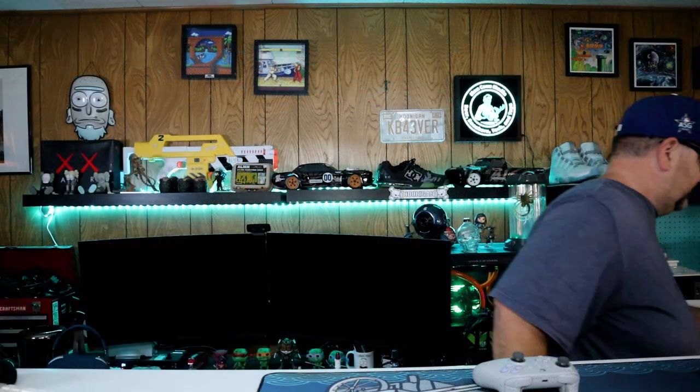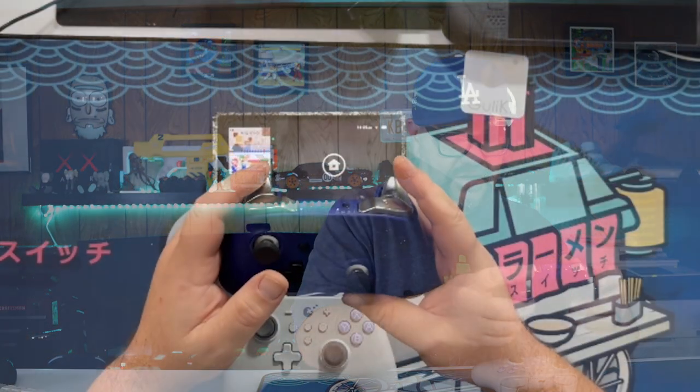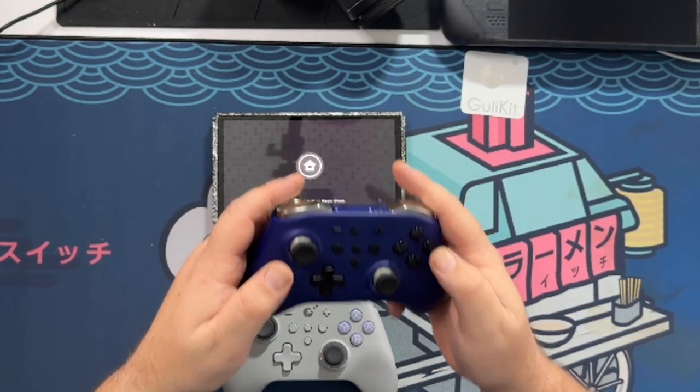This is my other GillyKit controller that I was not able to properly review — I tried to do it but lost a bunch of footage due to a memory card malfunction, so I never got to review it properly. But it's also a really good controller. Anyway, let's get the new one configured.